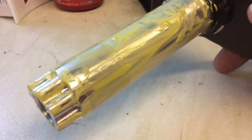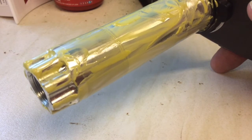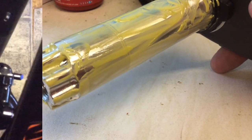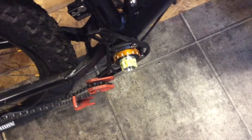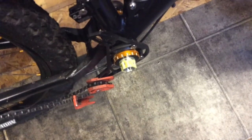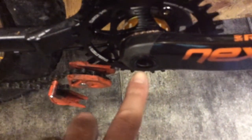This is the axle greased and ready to install. This is the non-drive side, so the axle goes through from left to right. See the axle slid through nicely — that's the non-drive side, and this is the drive side. So all we've got to do now is attach the drive side arm, and the drive side crank is now bolted up.